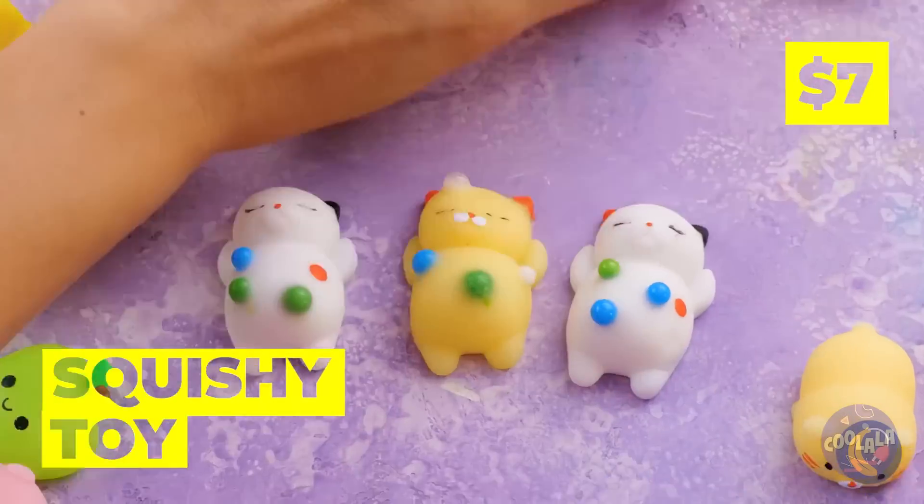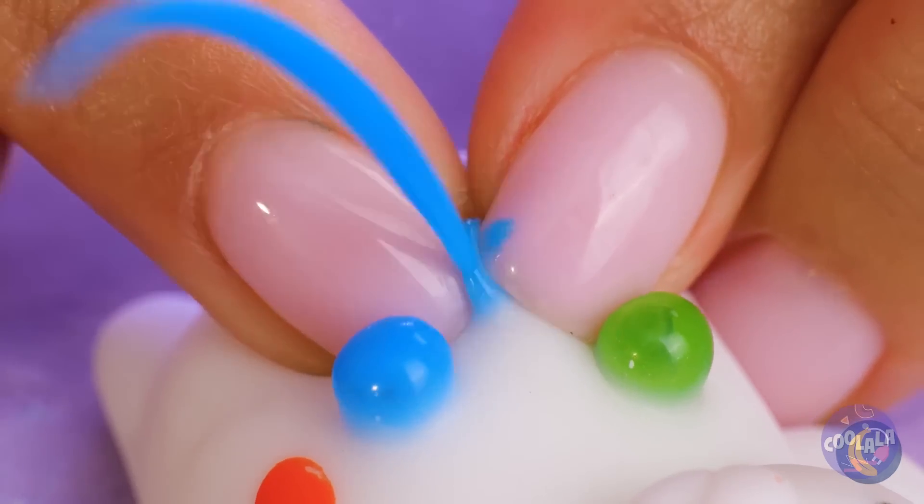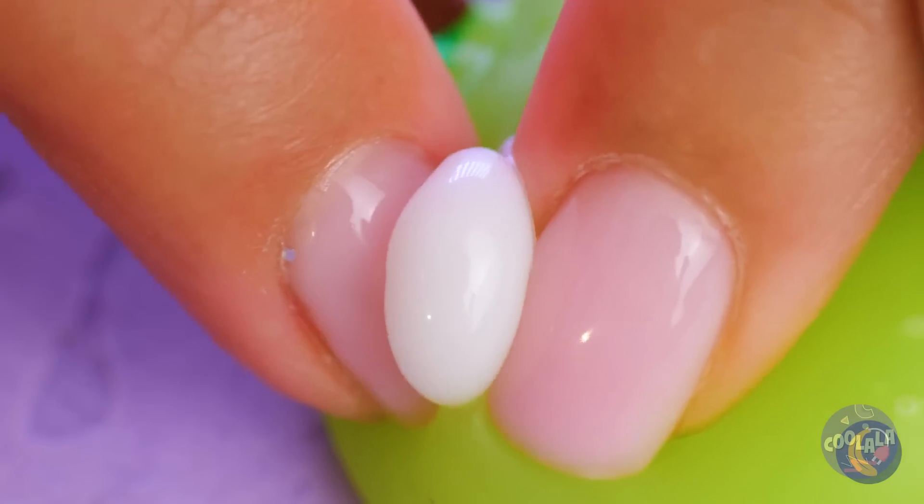Who wants to pop some pimples? But, you know, without scarring.